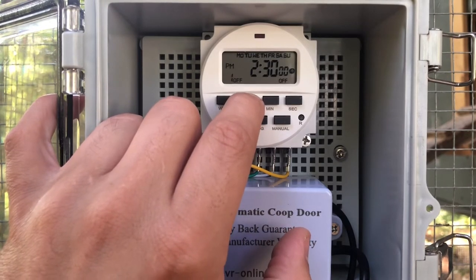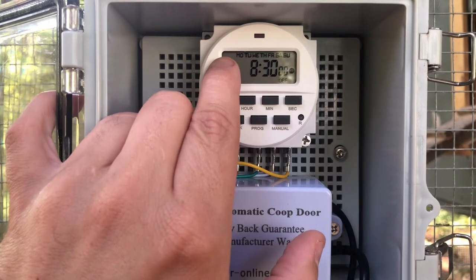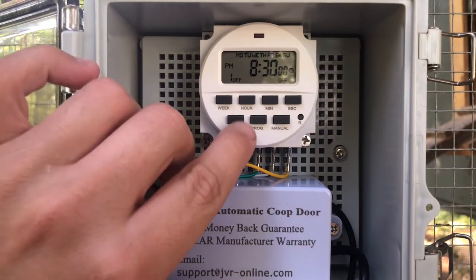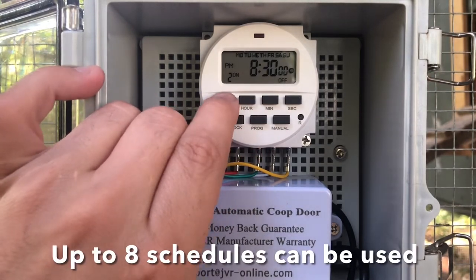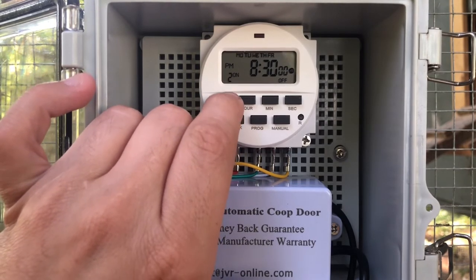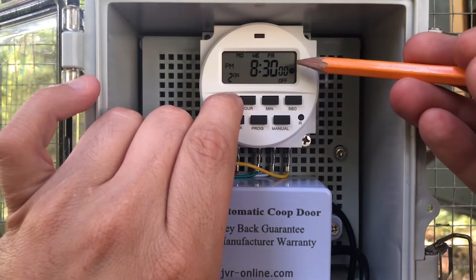What's going to work for me is 8:30 PM, and again that's Monday through Sunday — I'm using the same schedule every day. If I wanted to use different days, I could hit program again; this would be schedule two, and you can pick every day, a single day, weekdays only, weekends only, and there are a few other variations that'll show up.